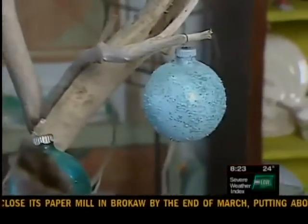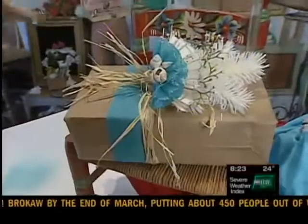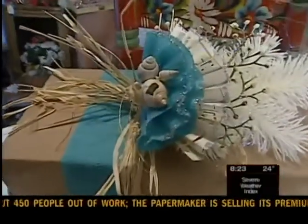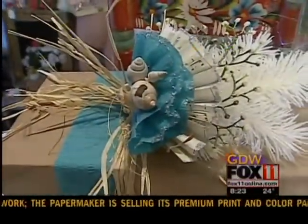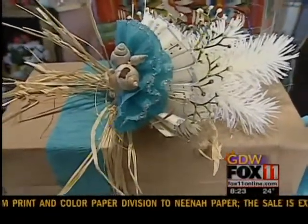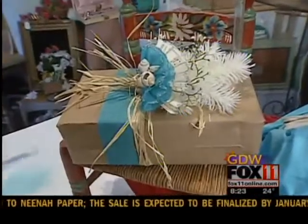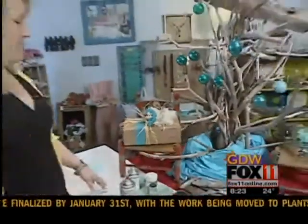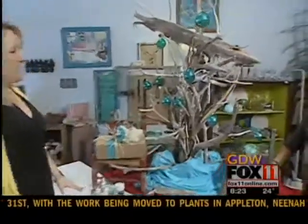And then finally, the topper there on the gift — used some seashells found from the beach, did some accordion folds of paper with a little glitter and some white greenery. Wrapped the gift with a paper bag that I sprayed with glitter spray paint. It's pretty and it all goes along with the whole beach theme.